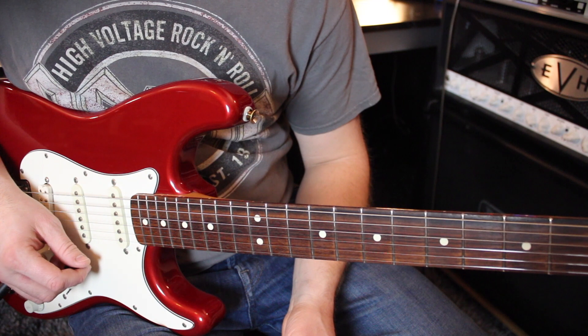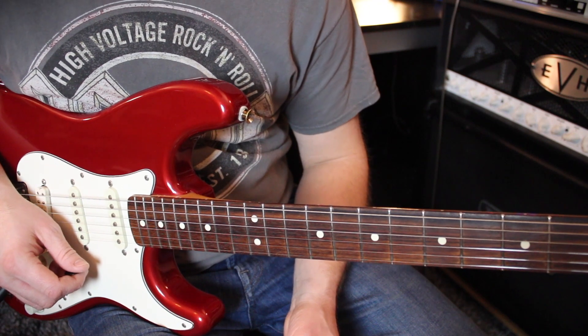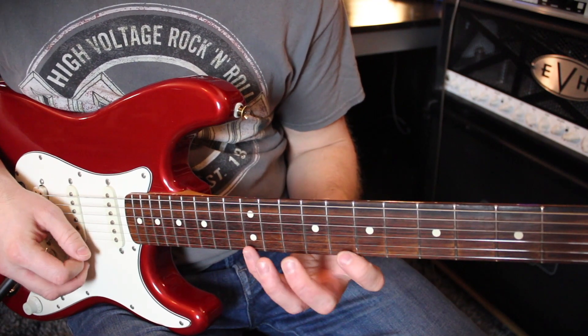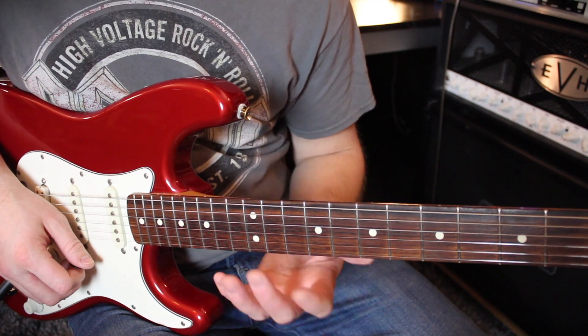Alright boys and girls, let's break this little arpeggio thing down so you can see how it's done. The first thing here, it starts with an A minor arpeggio up here on the 12th fret. And every arpeggio is played two times.